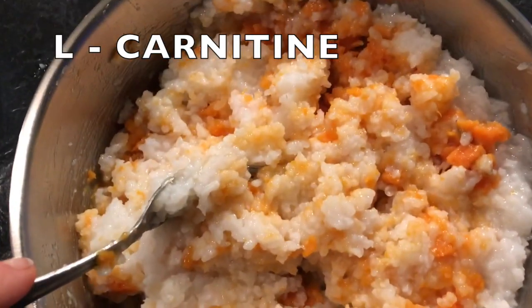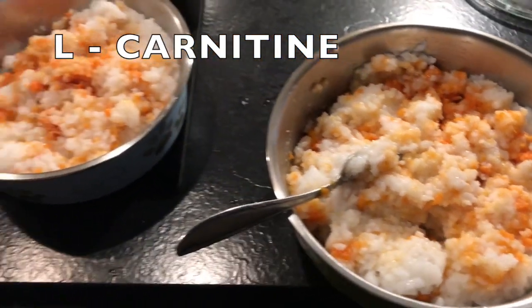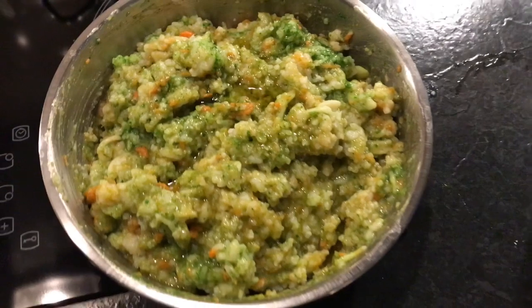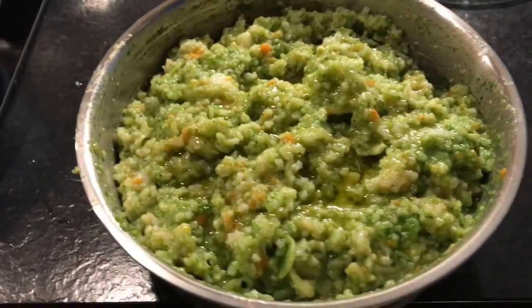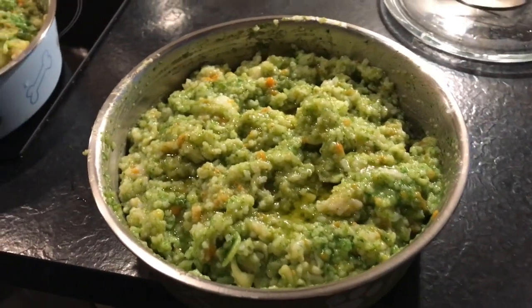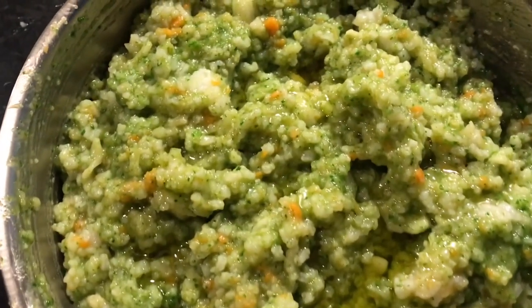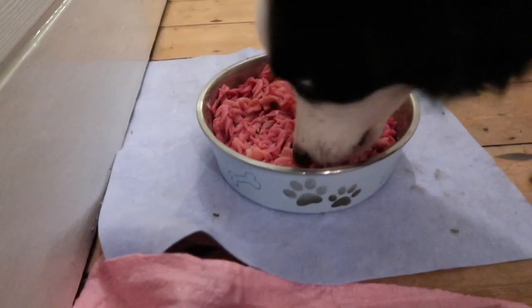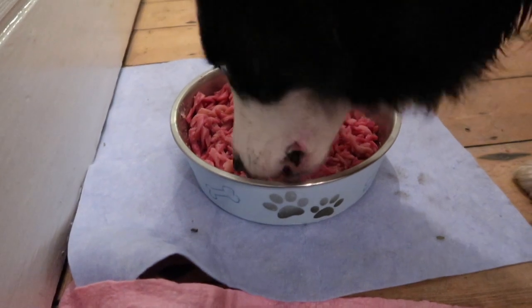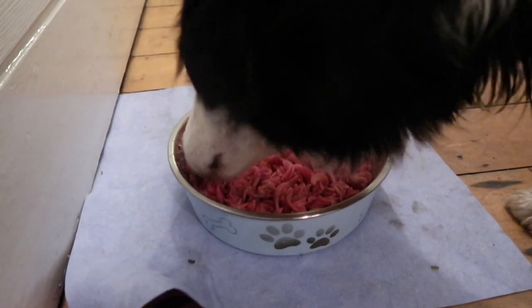L-carnitine is present in red vegetables like beetroots, carrots, and sweet potatoes. Therefore, I always make sure to cook either sweet potatoes, red lentils, or beetroots for their L-carnitine intake. I usually cook sweet potatoes until they are soft — my girls like to bite into a sweet potato.